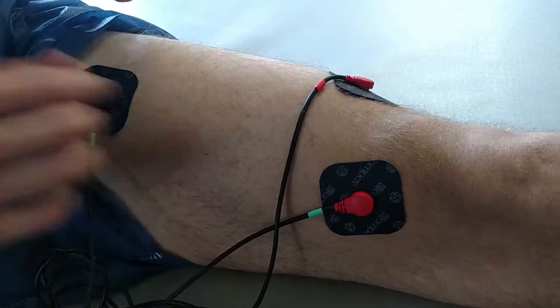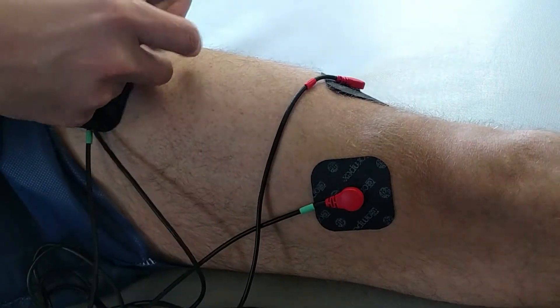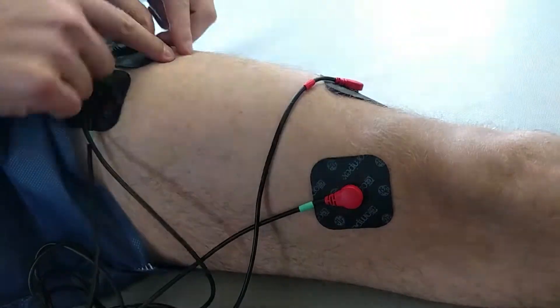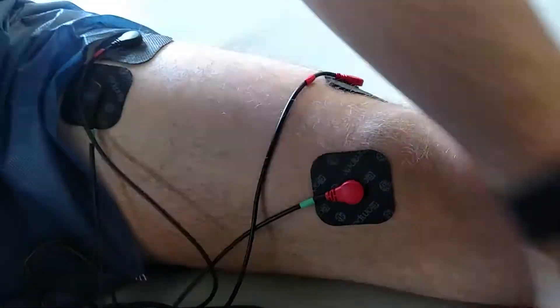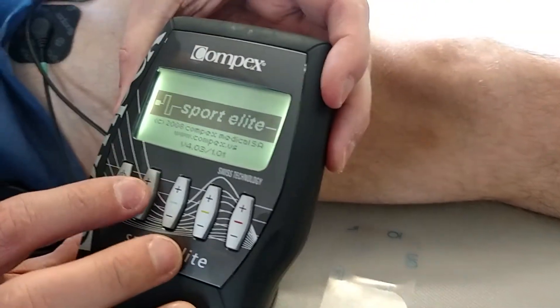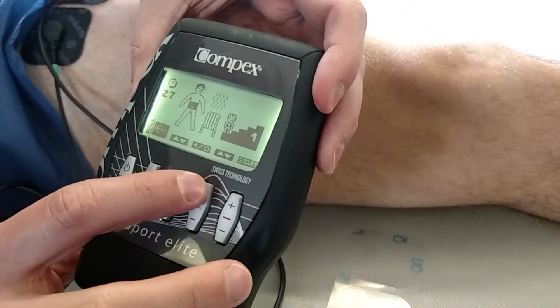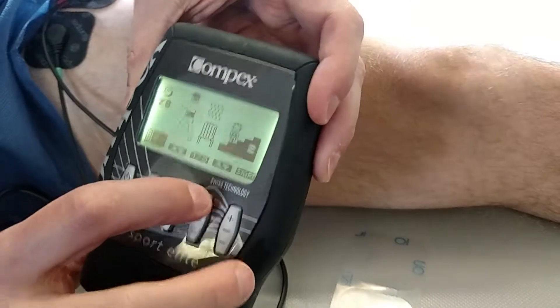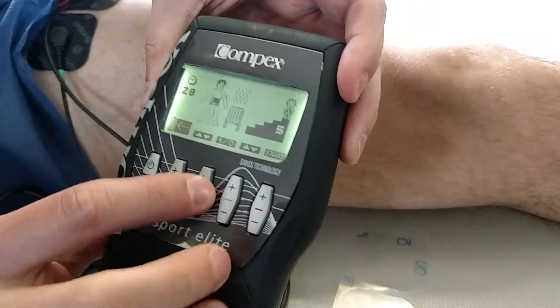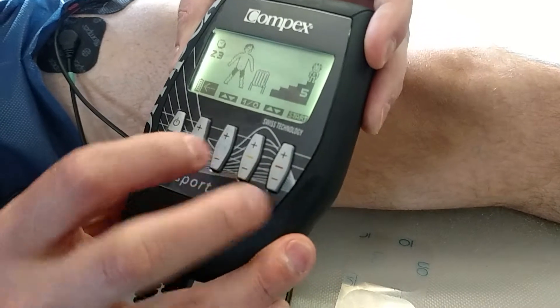The muscles come up like this, so place this one in line with that red, then in line with this channel, and now in line with each other. Turn the Compex back on, scroll down to resistance — turn this intensity all the way up to 5. This is a warm-up, we don't need that. Scroll this down to thighs.